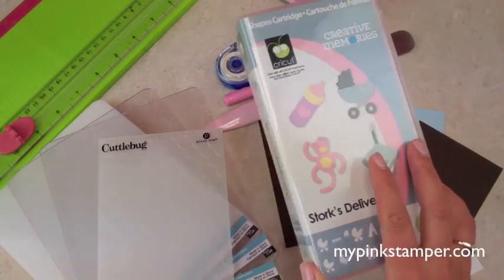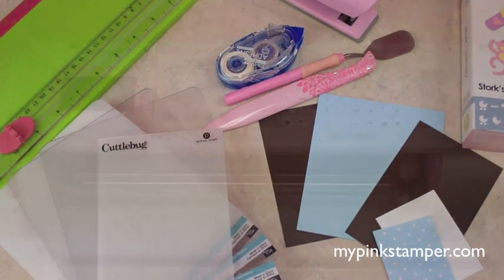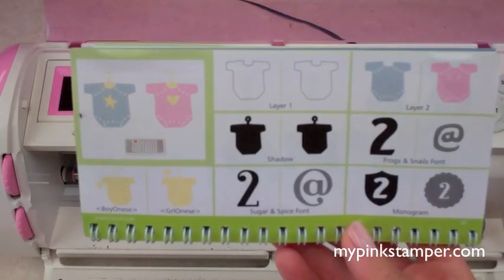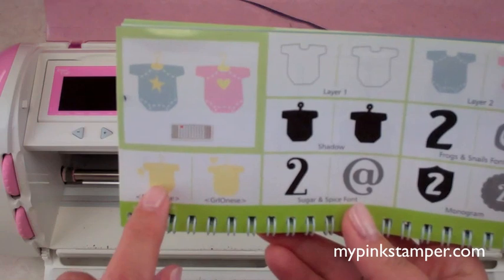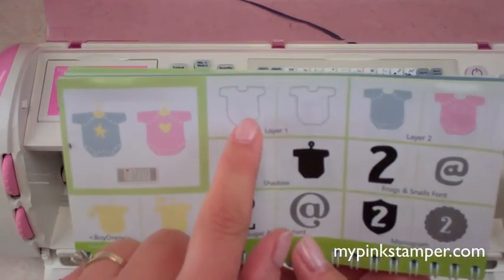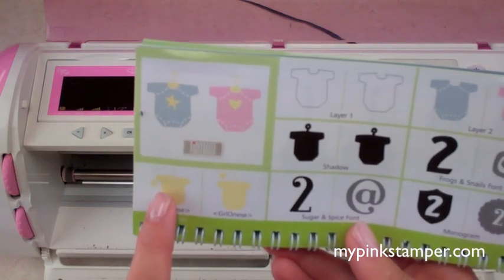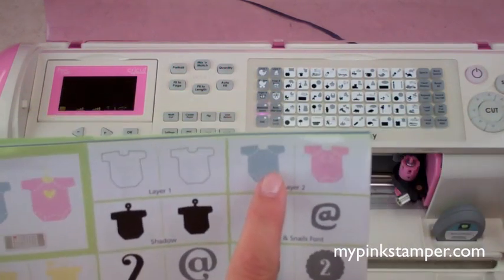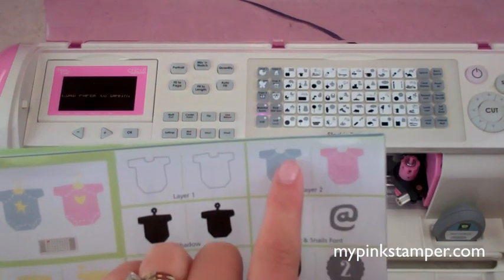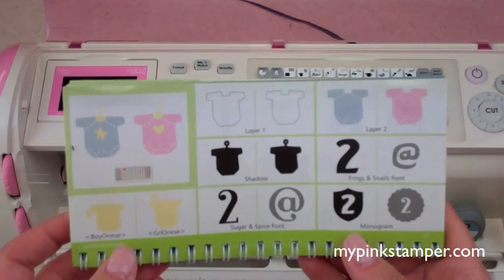Get out your Cricut and the Storks Delivery cartridge. If you don't have it, Doodle Charms has some cute baby images too. We're using page 22 — the little boy onesie — which has three pieces: the solid color with the image, the layer with the hanger and star in dark brown, and the stitched overlay. We're skipping the stitched one and just using the two solid pieces to keep it simple since I need to make about 50 of these.